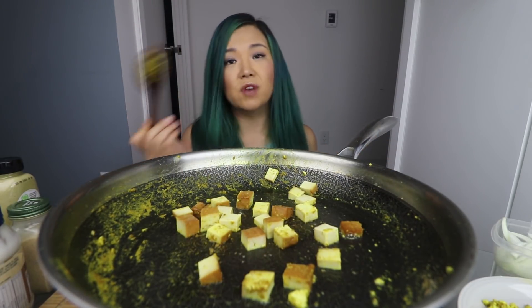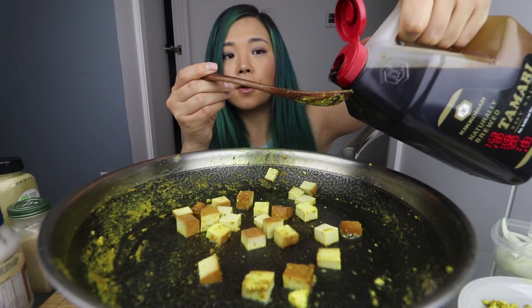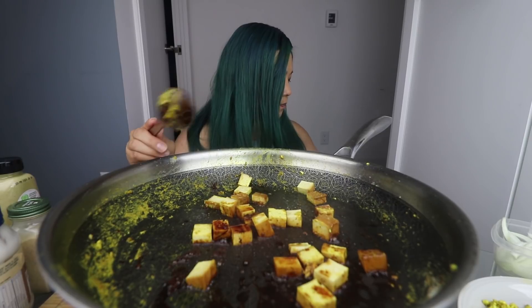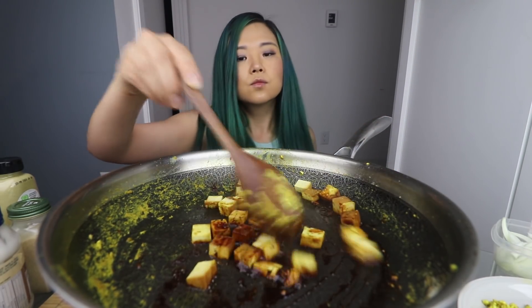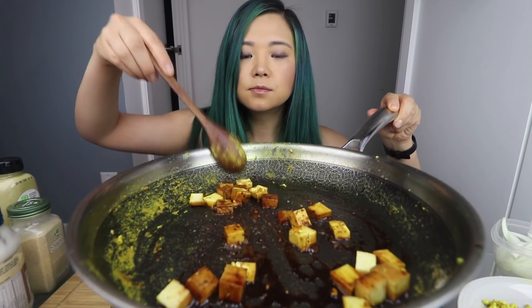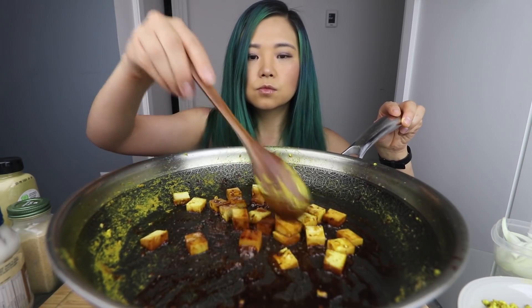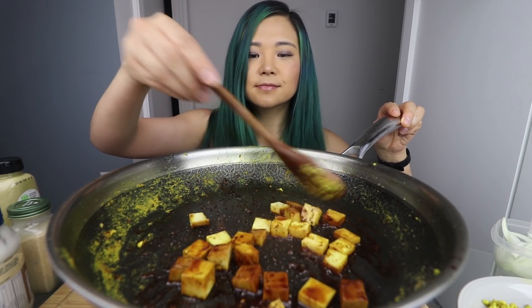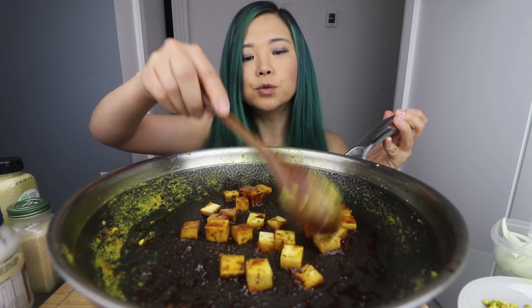Smoked tofu is pretty much already ready to eat — it doesn't need that much time to cook. So we can just throw in a little bit of soy sauce and about half a tablespoon of agave or some sort of sweetener. It looks fantastic. What would we have done without soy sauce? Seriously. Whoever invented soy sauce — I salute you.